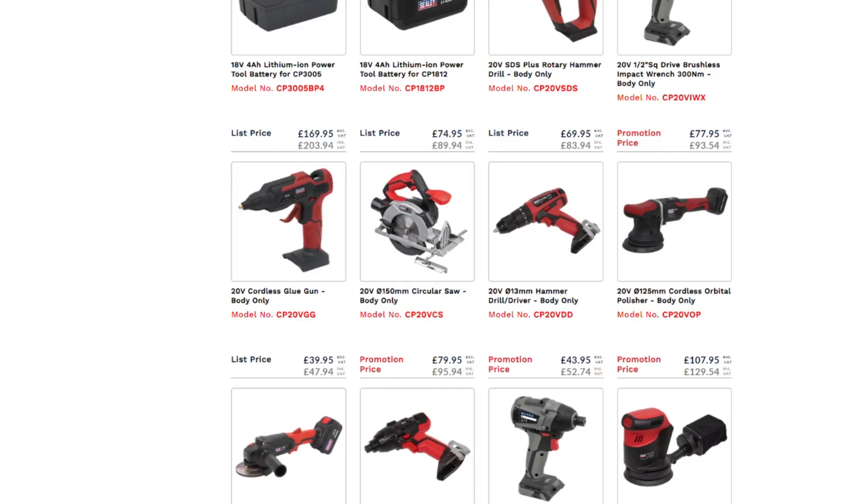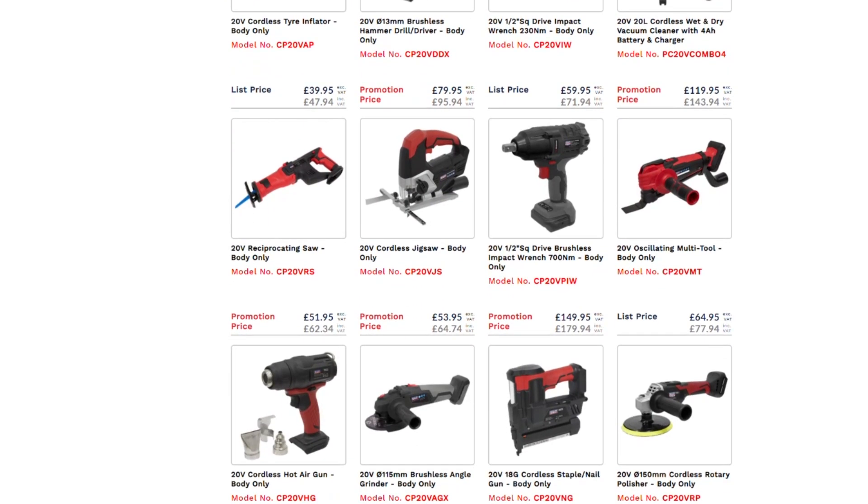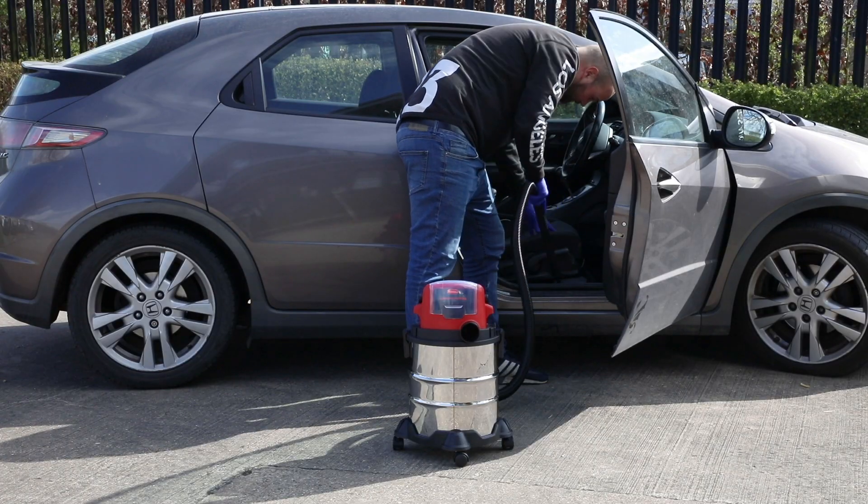From drills through grinders, sanders, polishers, hot air guns, saws and strimmers, and even vacuum cleaners you can use for valeting outside — a long way from your mains power.